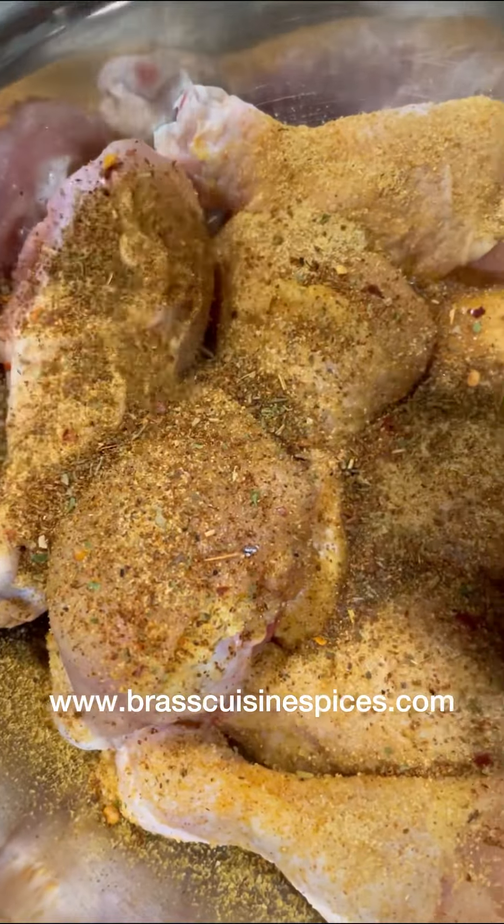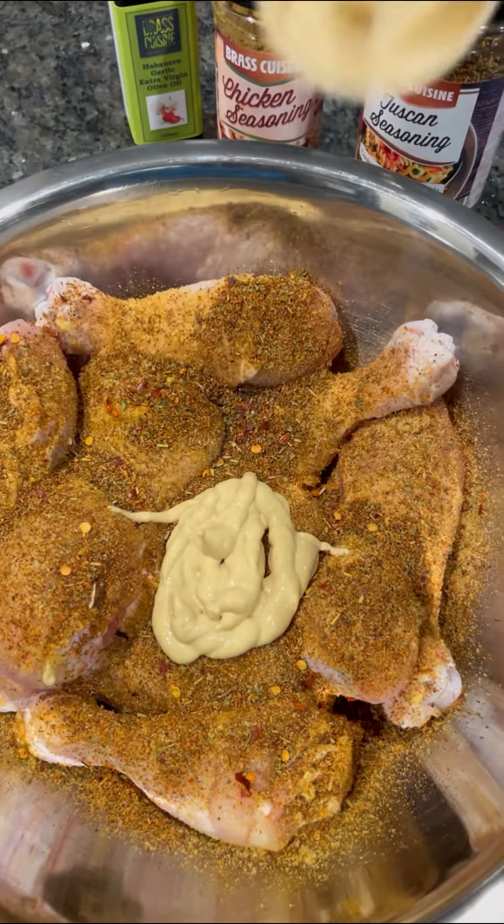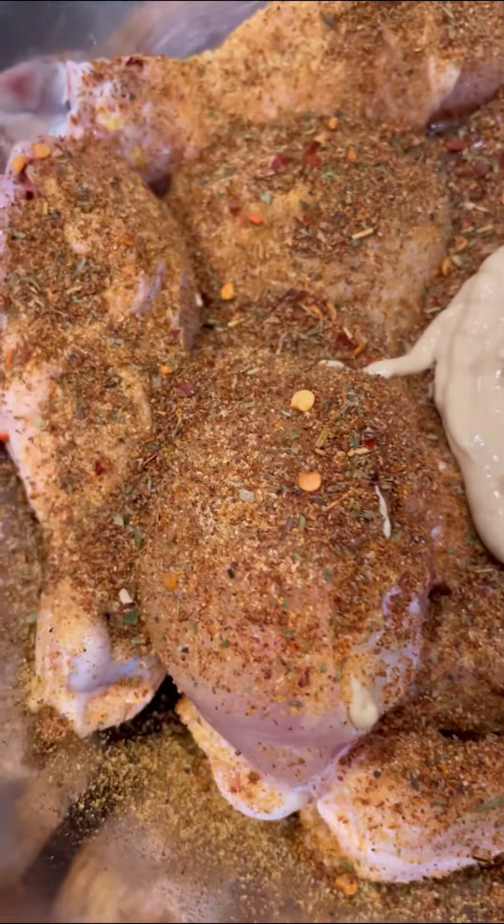At brasscuisinespices.com. As a binder I went in with French's creamy roasted garlic mustard and combined everything together. This is how the chicken legs came out looking — they are thoroughly seasoned and well coated.